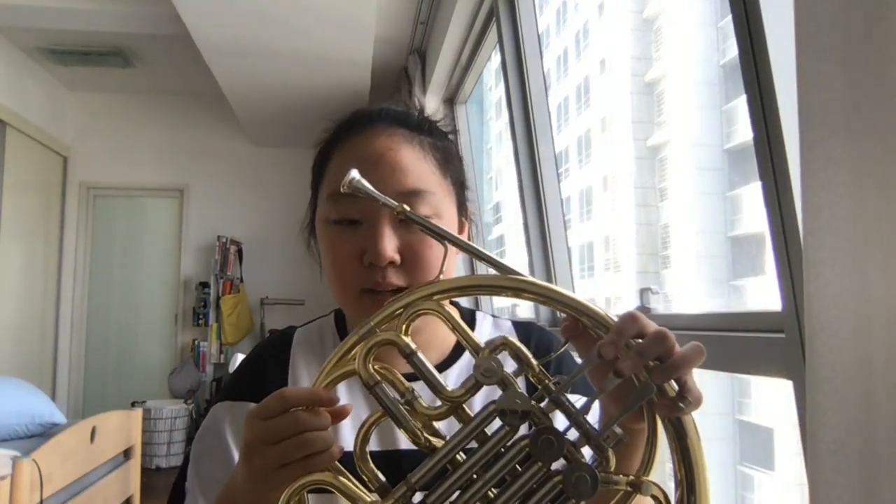For D, press the first two finger buttons. It also has two sounds — first D and second A. If you want to make an A, tighten your lips. If you want to make a D, release your lips a bit more, but not as much as for C, because it needs to be tighter than C, otherwise you'll make a lower note than D.